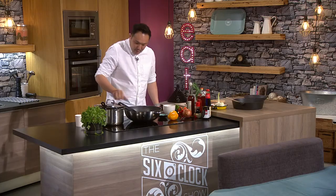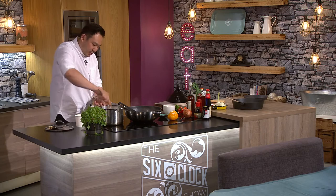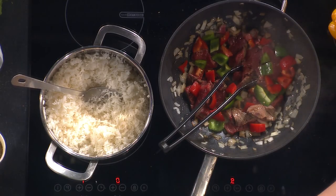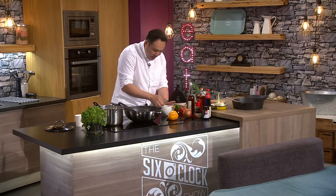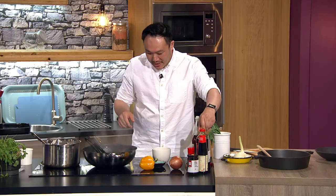I have some boiled rice on the go — just normal boiled rice, very fluffy. What I'm going to prepare now is the thickening agent — potato starch.